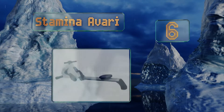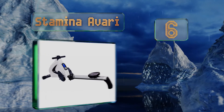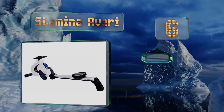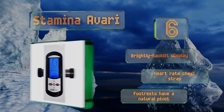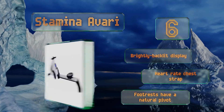Moving up our list to number six, the fitness monitor on the Stamina Avari is integrated into the unit instead of being mounted on a separate arm, which gives it a more streamlined look than many others. It tracks everything from elapsed time to calories burned to keep you motivated. This one features a brightly backlit display, a heart rate chest strap, and footrests with a natural pivot.